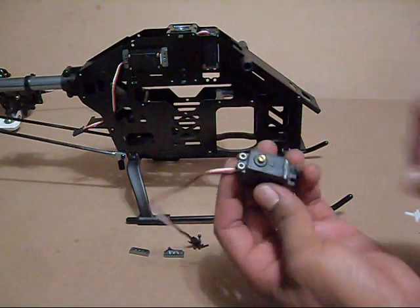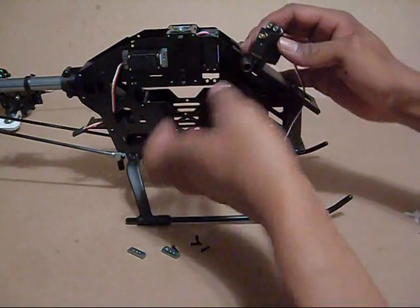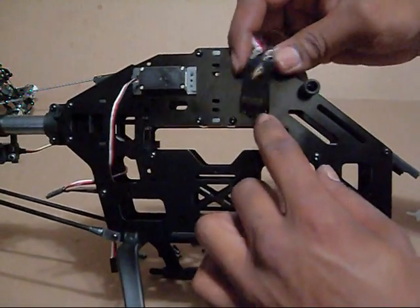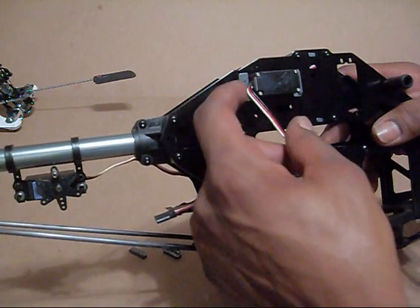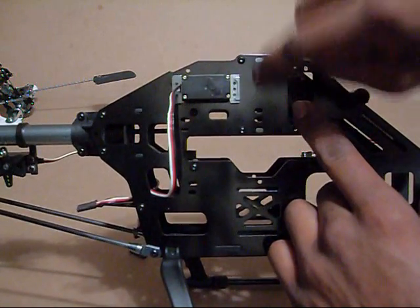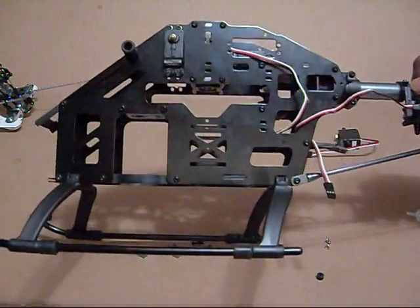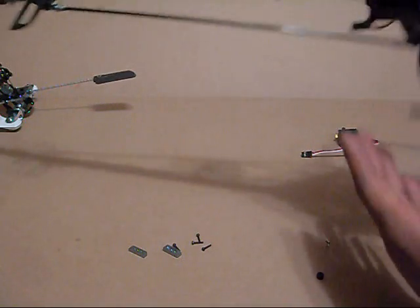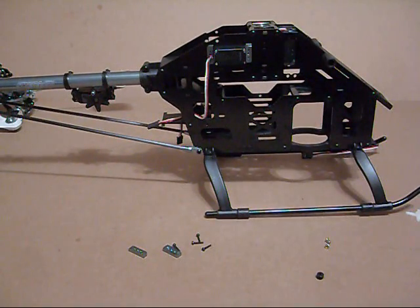I just use needle nose pliers to hold the sleeves since they're too small to grab by hand. Using the spacers, I put the screws through the top holes, then use the spacers on the bottom so everything is set. On one side I use the spacer to push the servo forward, and on the other side I turn the spacer around with the flat side facing the frame to screw into. You can see here how I've got the servo mounted as well as my tail servo. That's it for mounting the servos — I'll get the last one mounted and keep moving on.